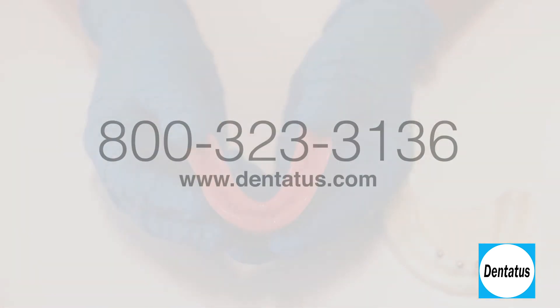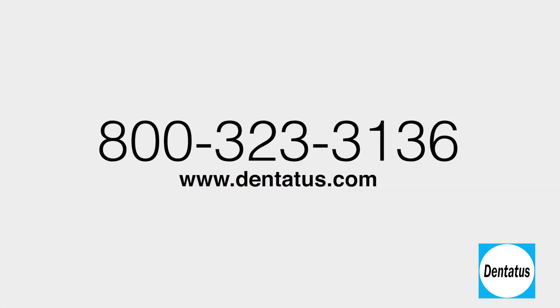This minimally invasive technique is easy to learn and implement and will change the lives of your patients. For more information, call Dentatus at 800-323-3136.